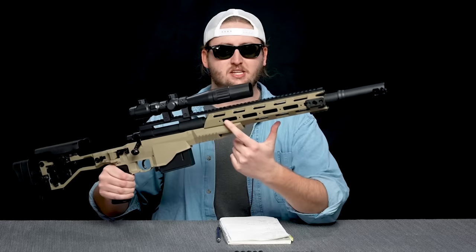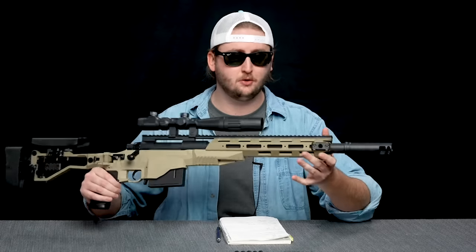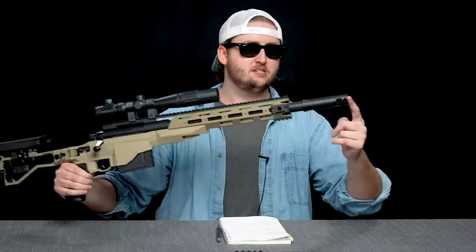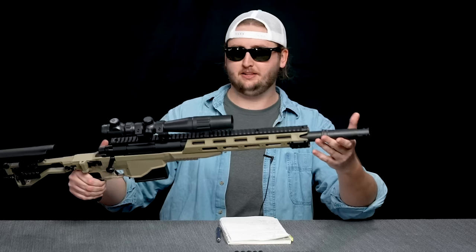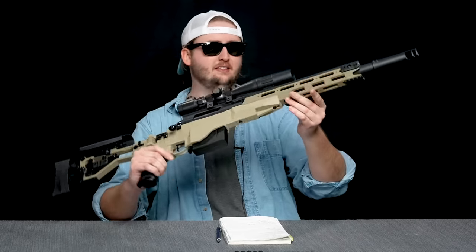It has some quasi M-LOK style rails up front. This has an alarmingly realistic front end. I want to remind you this is just a foam flinger — it does not have the legally required orange tip. I don't think it'd be legal to buy something like this off the shelf in the US, for good reason. Don't walk outside with anything that looks like this, or you're gonna get dropped, Florida man.